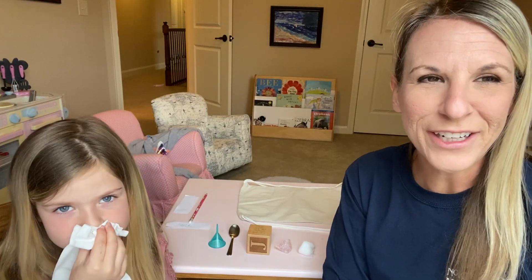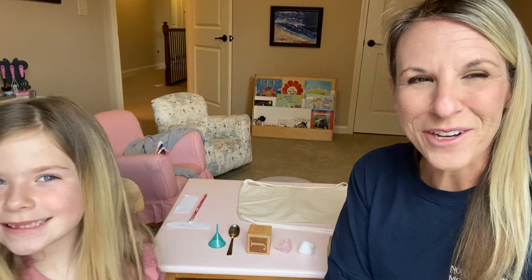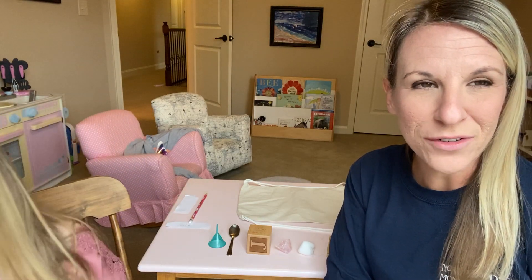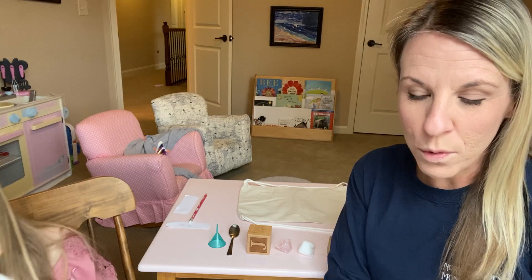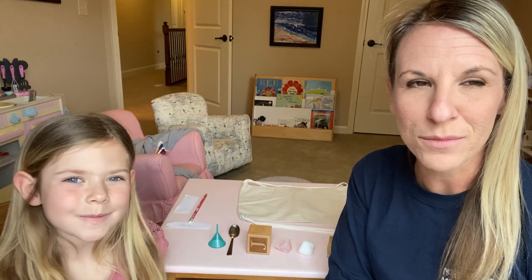Hey guys! Ellen and I are here in our playroom today and we want to show you how to create a mystery bag in your own home, which is part of our sensorial material in our primary classrooms.